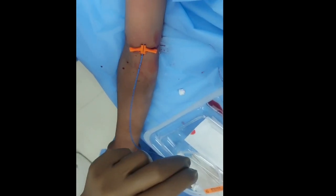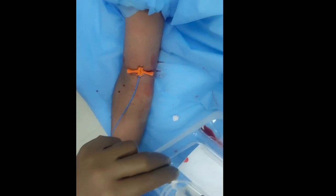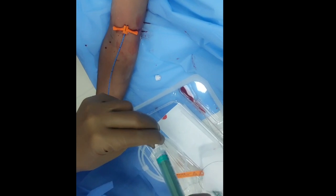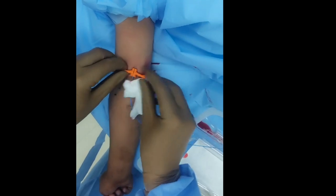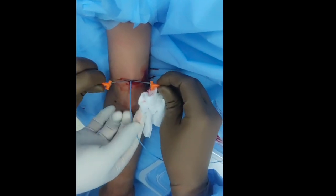The next step is peeling of the sheath. For the peeling of the sheath, you have to hold the PICC line and then peel the sheath.